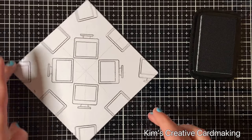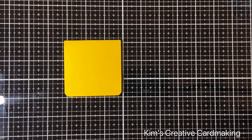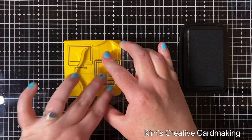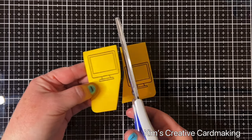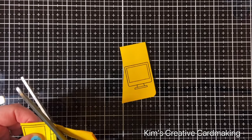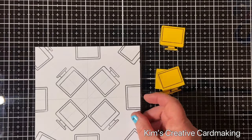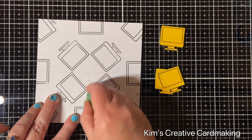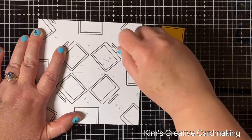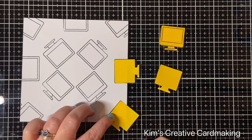Now that I'm happy with the stamping, I'm going to use some post-it note paper — the full-stick paper — with one for every monitor I've stamped. I'll stamp two monitors and cut them out to create masks. You could also use masking paper or regular post-it note paper, though you'll need to be careful as it won't have the sticky bit over the entire surface. I'll remove those lines, add my masks, and be careful to let the ink dry before erasing so you don't accidentally smudge.